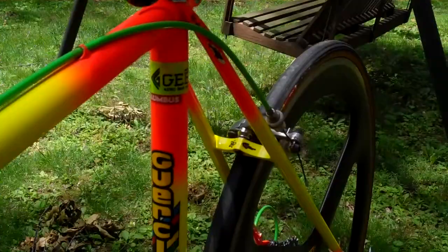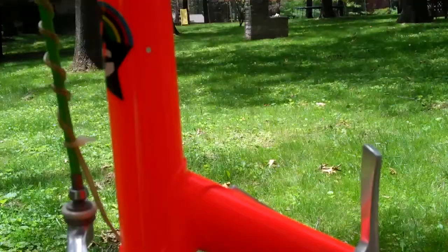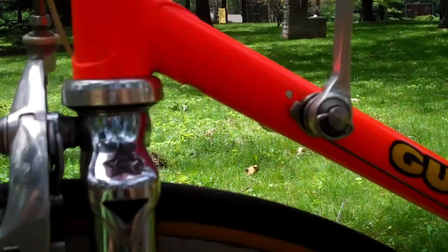Here's the rest of the bike. Decals are in nice shape yet — got a few chips here and there. Here's the campy front brake. A little bit of rust right there on that; they could probably be polished out with some kind of cleaner.